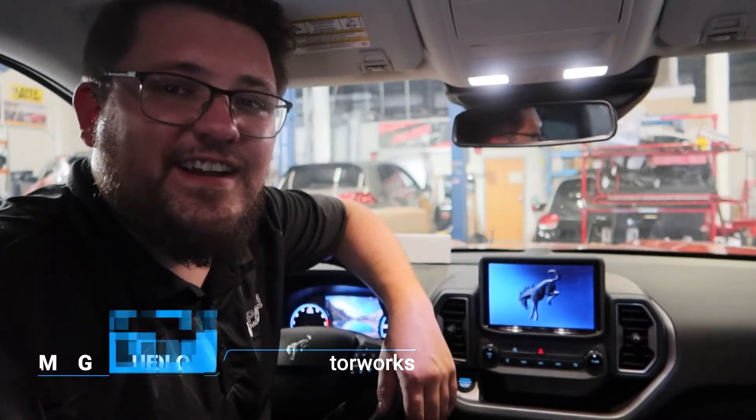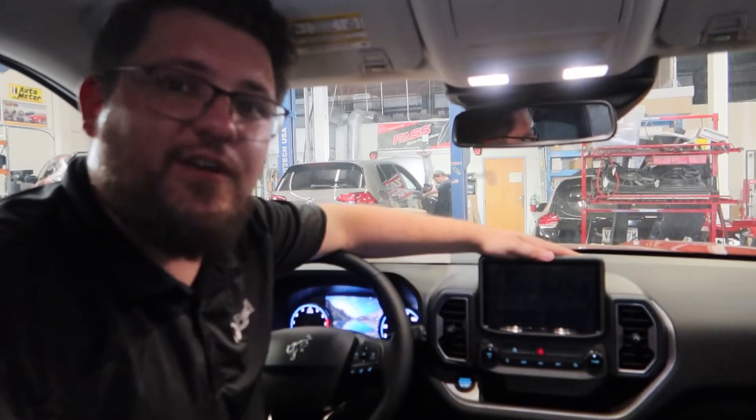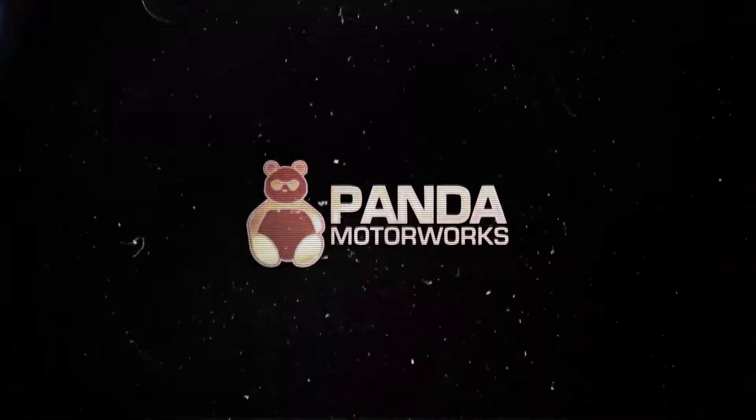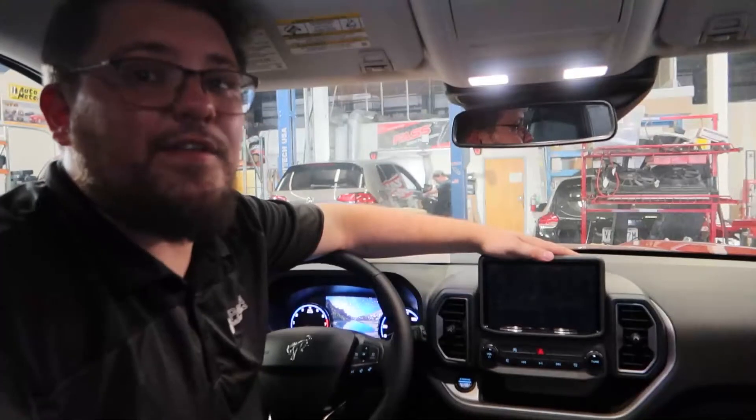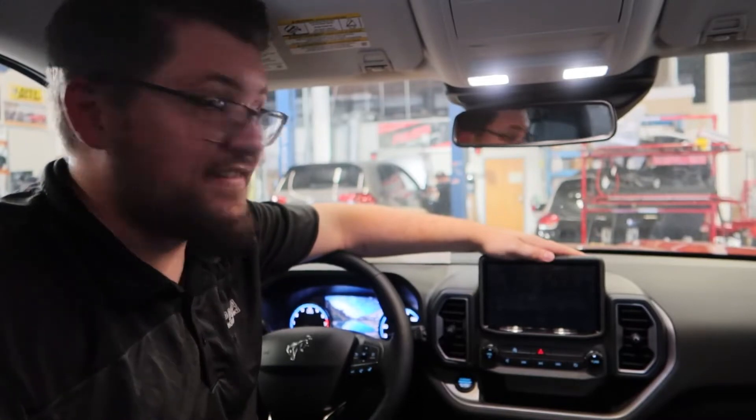What's going on guys? Mitch from PandaMotorWorks here, and in today's video we are going to be installing the OCD Plug Matte Screen Protector on the infotainment screen on the Ford Bronco Sport. We've done these videos in the past, so if you're new to the channel, first and foremost, welcome. We've done these installs on the full-size Bronco and also on the Maverick. The installation process is exactly the same, but today we're going to show you how it's done on the Ford Bronco Sport.